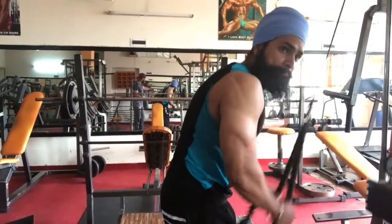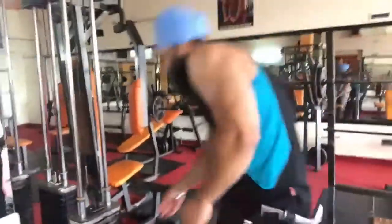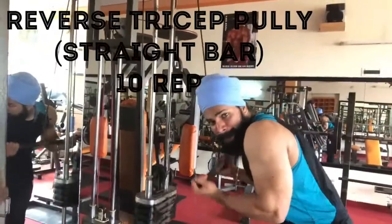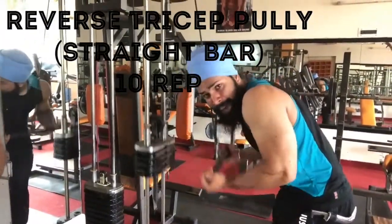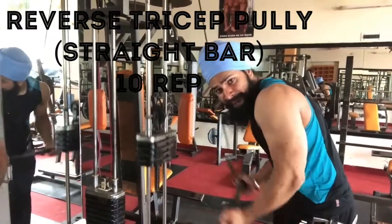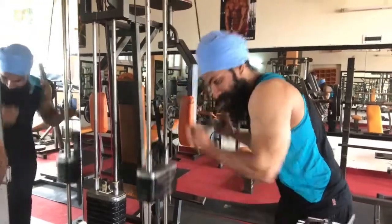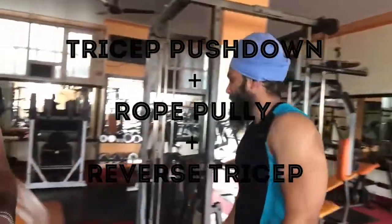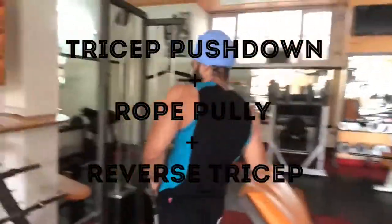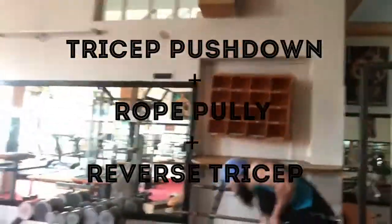And without rest or break, you have to do the third exercise: reverse triceps pushdown on the straight bar. You have to put 10 repetitions each. After that you can take 45 seconds rest. You have to take 3 sets with 45 seconds rest in between.